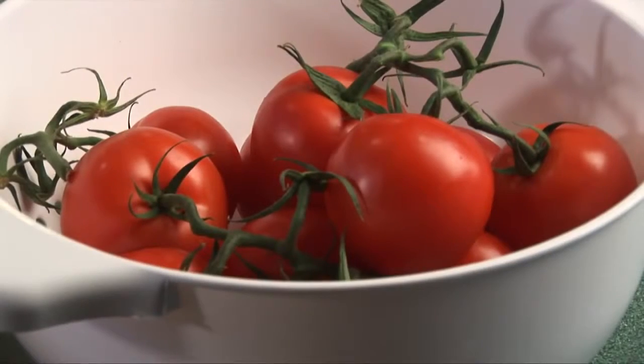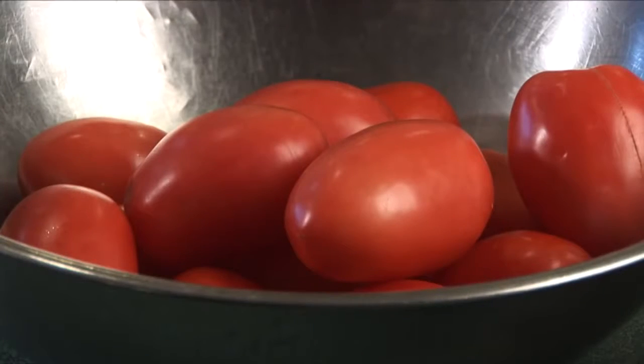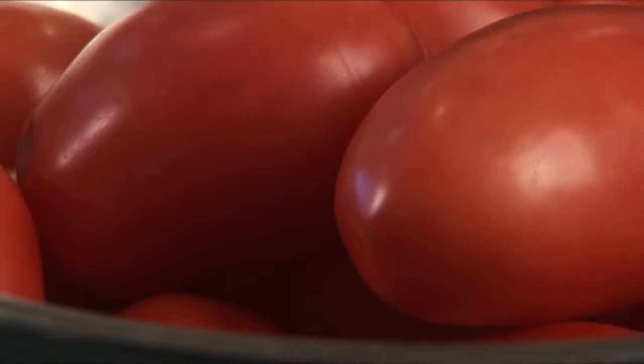When the garden is overflowing with lots of those great Maine tomatoes, remember it is possible to quickly freeze raw tomatoes without blanching them first.